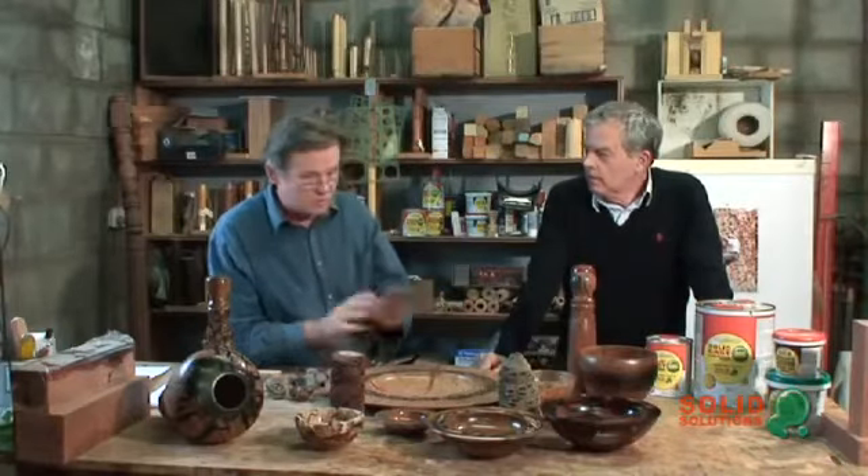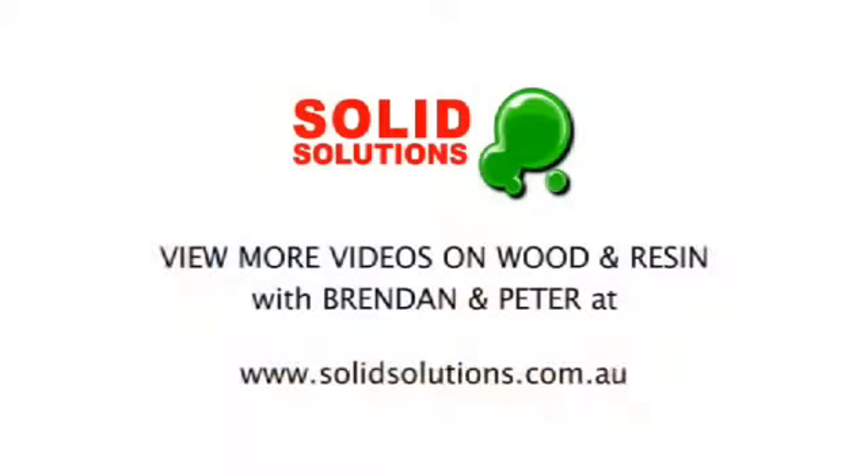Now I wanted to talk further about actually mixing it, because there are issues with mixing and getting what we call a bubble-free result. That's a foundational thing — getting it bubble free. So we might just pause for a bit and we'll get this table set up and ready to mix some epoxy resin. We'll see you next time.